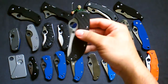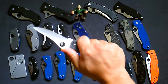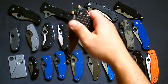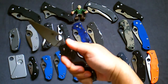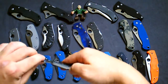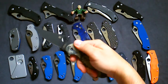Next one is the Stretch in carbon fiber with ZDP-189 steel. Real thin blade, real slicer, really nice. It's peel ply carbon fiber — not my favorite type but it's nice. Next one is the Micarta — I gotta thank our buddy for this one, he gave me a great deal so I had to pick it up. Nicely designed, really unique handle with that glass fiber.